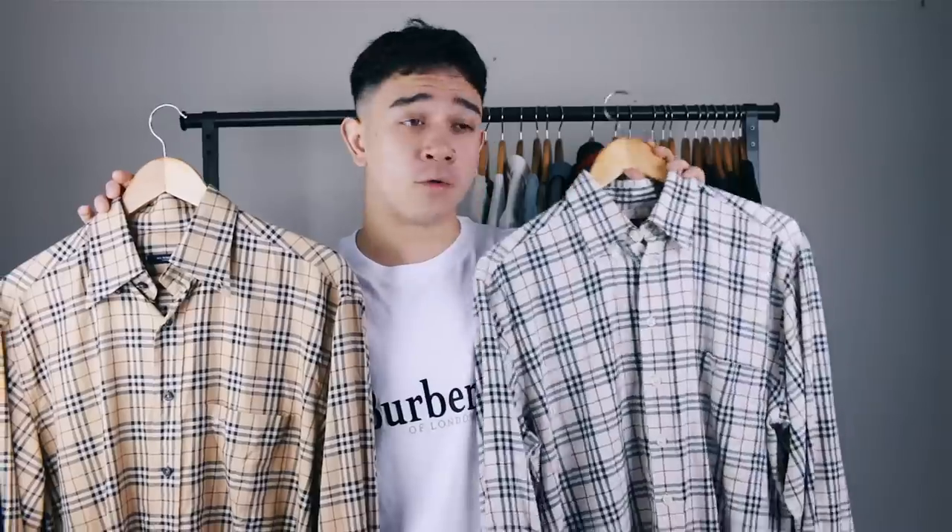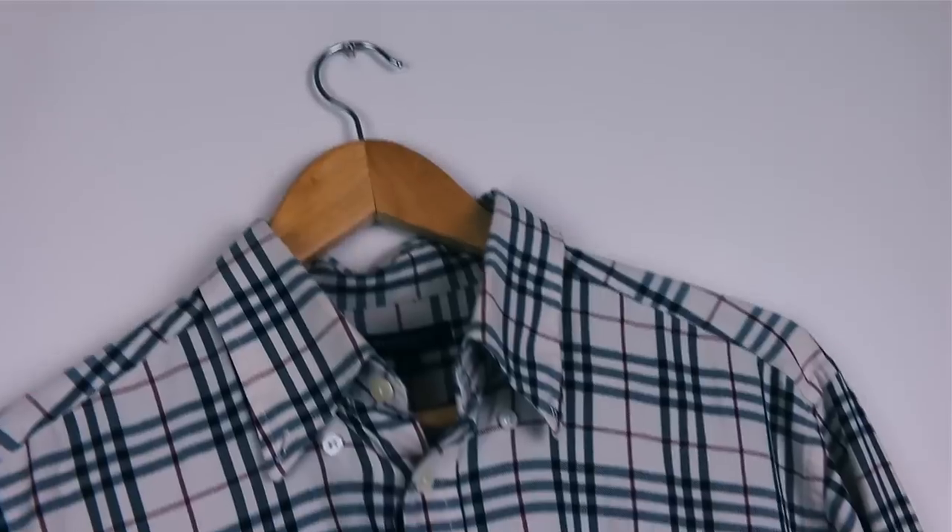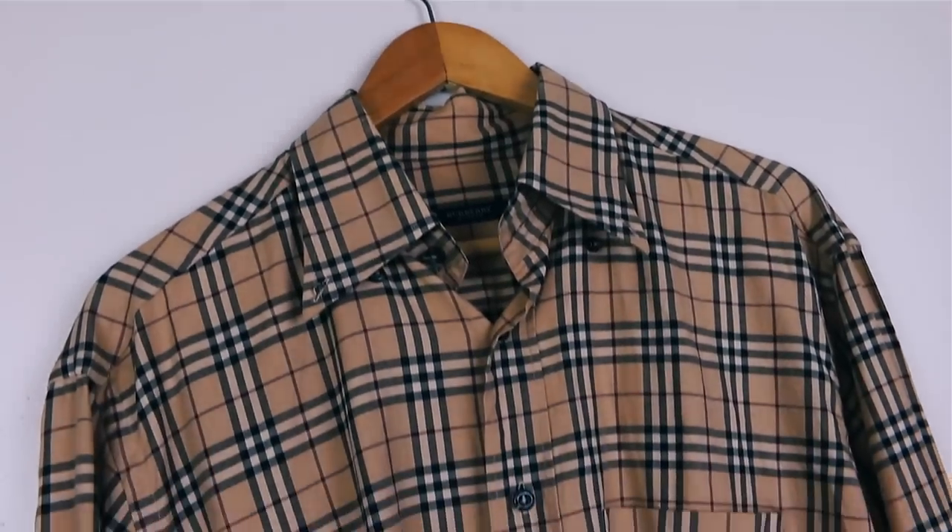The last two items on the rail are these Burberry shirts. I have no idea whether these are real or not — I bought one on Depop and one on eBay. I know that's already swayed your opinion to 'they're both fake,' but I'm not too sure. I could take them to the store and ask. One I've worn only a handful of times, the other a little bit more — it's more true to the Burberry aesthetic colorway-wise. I want to keep them but I don't think I'll wear them much, so they're going into storage for now.